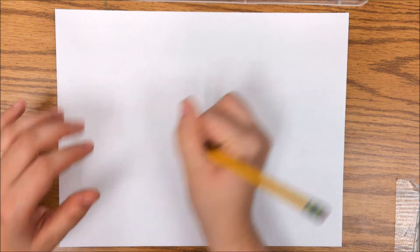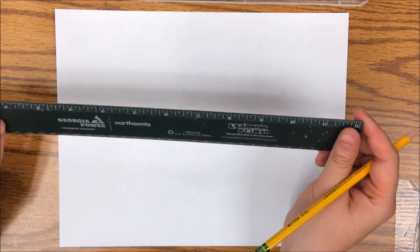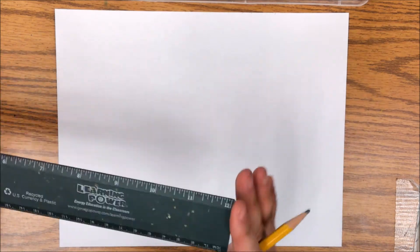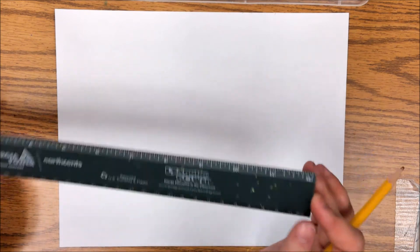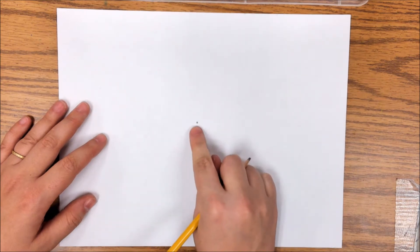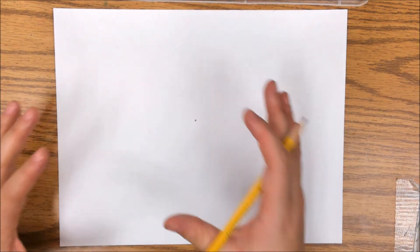Once you have your paper, right in the middle we're going to draw a dot. You'll need a pencil and either a ruler or some sort of straight edge to help you make straight lines, because the lines have to be perfectly straight — they can't be wavy or curved. So get a ruler, a folder, the edge of a book, a piece of cardboard, something to help you make a straight line. Right in the middle of your paper, draw a little dot — that is going to be our vanishing point, the center of this shape explosion.